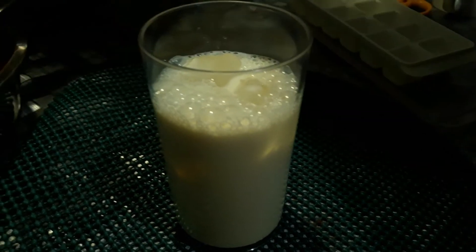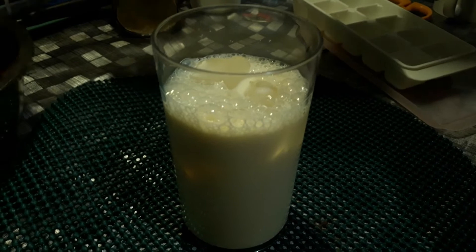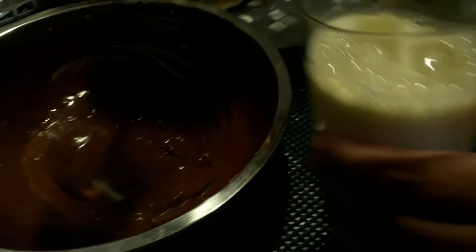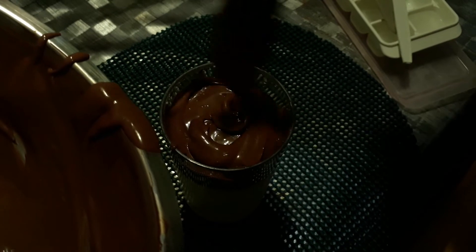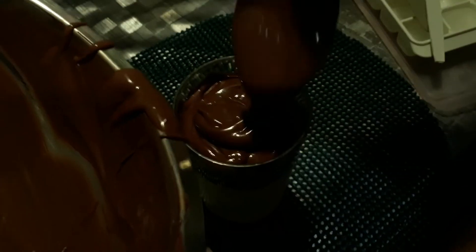We can already put some of our chocolate dalgona mix on top. You guys will know you are successful if it's floating on top — it should not be going through the milk. If you have a piping bag, the one used for baking, you can use that. For mine I'm okay without it — just put a bit of a twirl and add your finishing touch.